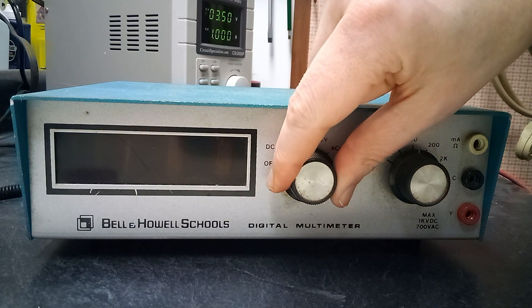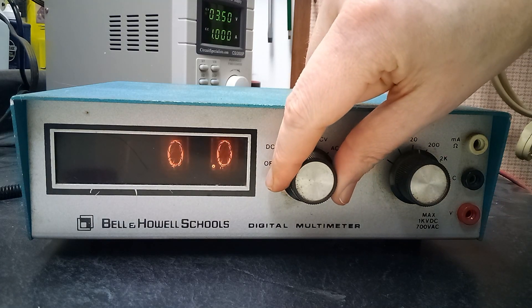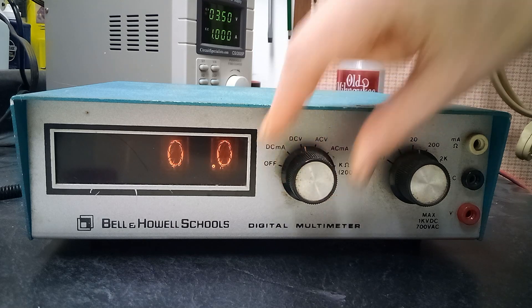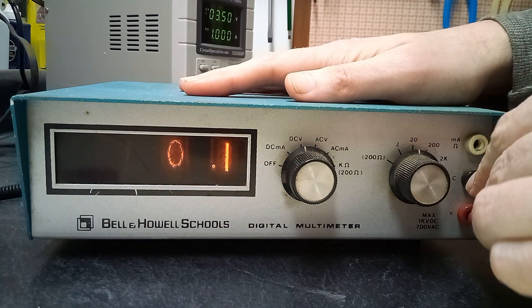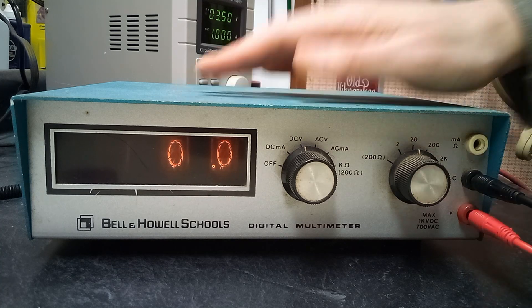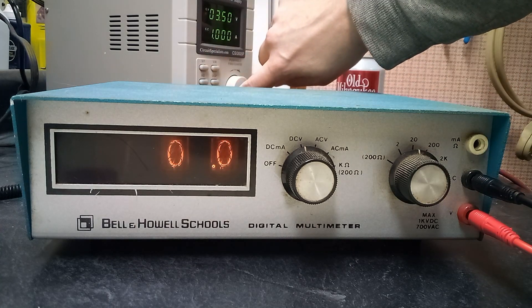Hey guys. Today we're checking out this 1970s era Bell and Howell digital multimeter. This one is unique because it uses Nixon tubes for the digital display.